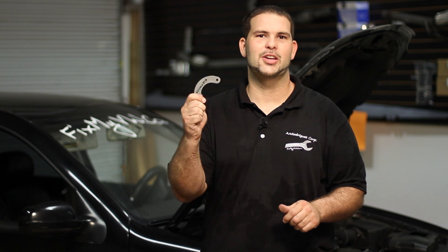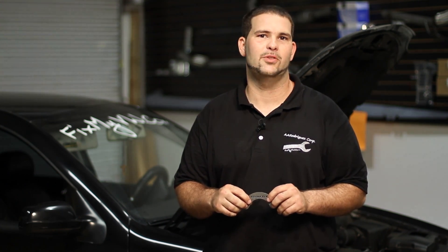Hey guys, today on Dust Good Stuff I'm going to show you the doggy collar for the BEW engine. This product was made to fix the intake leak that all BEW engines have — it's right next to the intake manifold.